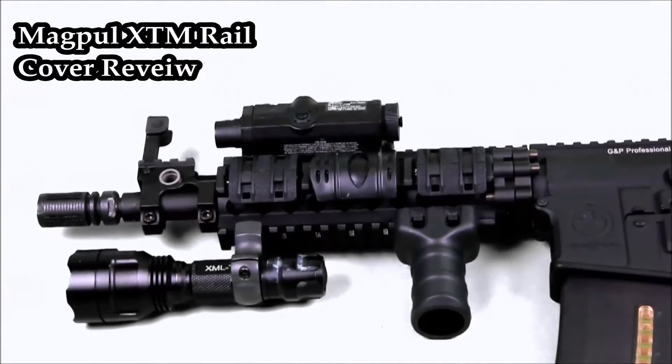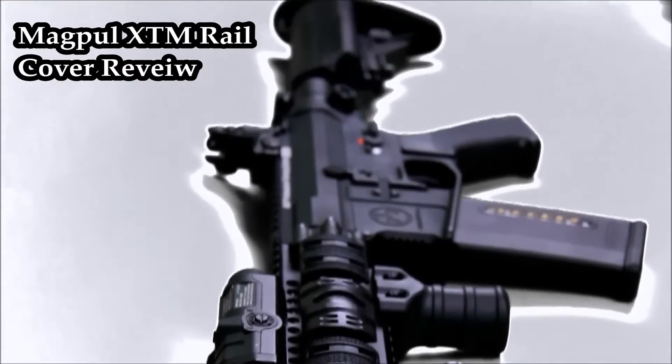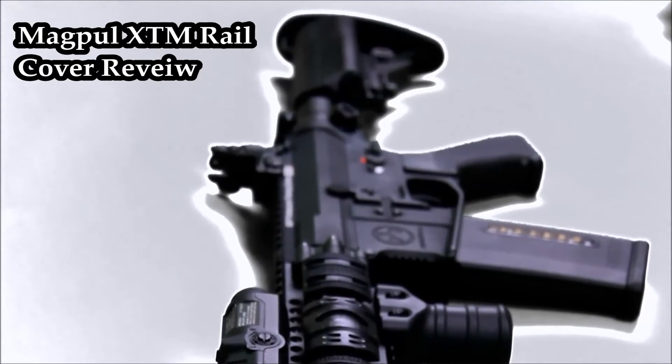Today I have my review on the Magpul XTM rail panels. Just to make things clear before the review starts, these panels are the two panels on the outside of the rail, not that rubber one in the middle. With that being said, let's get right into this review.